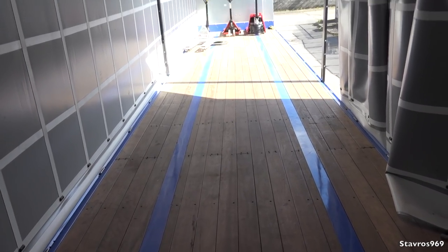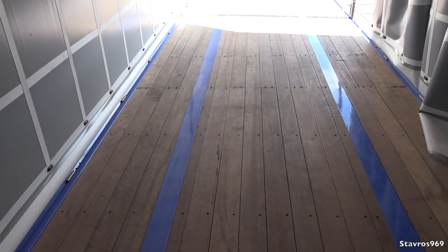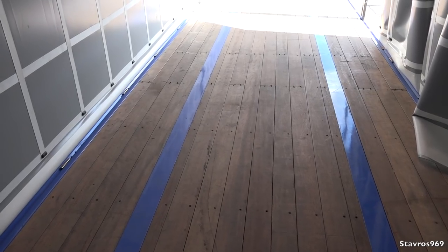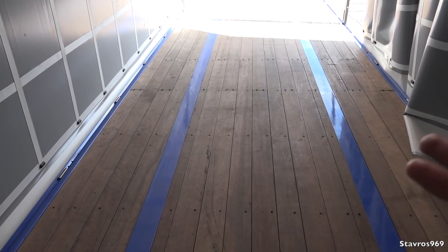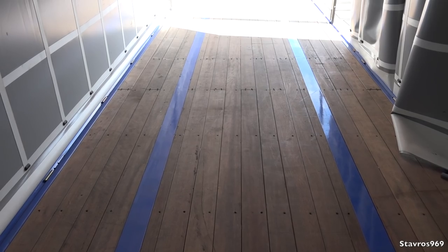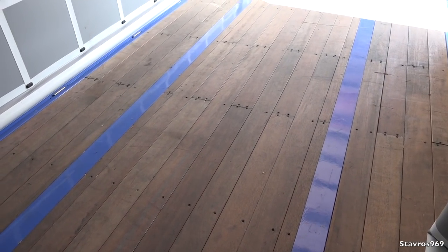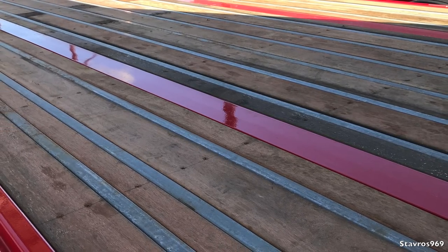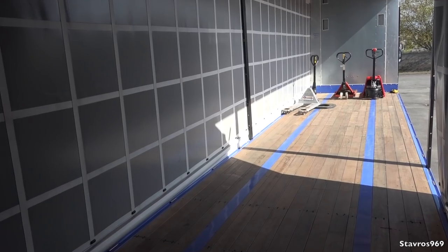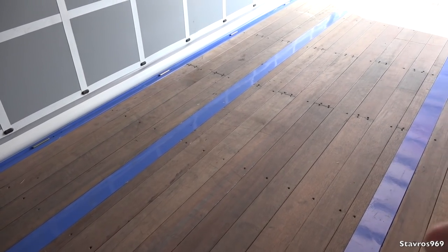We're going to start from the inside and work our way outside on the Denison trailer. Straight away — the floor. This is the most important thing on a trailer. This one wouldn't be to my liking; there are no steel beams going through that floor, which there should have been. It all depends on how you specify your trailer. This one wasn't specified with steel beams, which are 400 euro plus VAT to have fitted. They really do prolong the life of the floor, so without them it's not going to have a very long life before the first forklift goes through it.